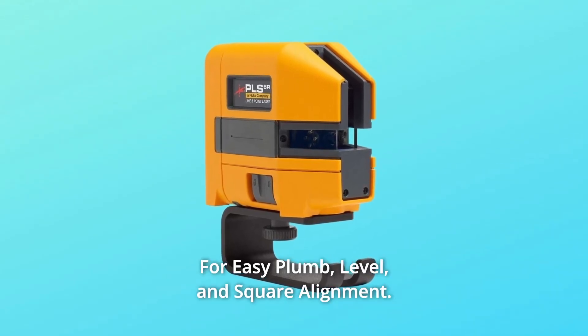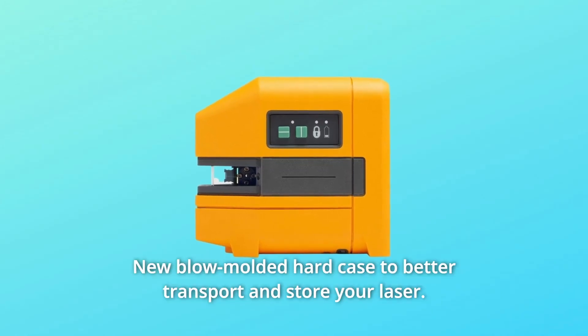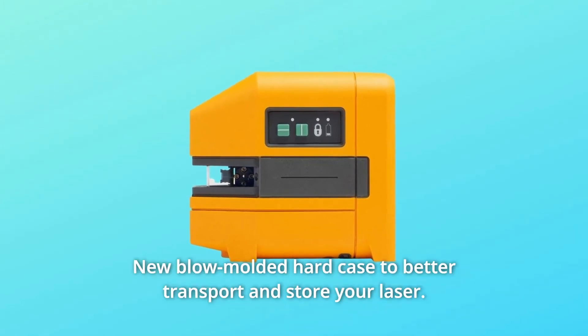Number 2: for easy plumb, level, and square alignment. Number 3: new blow-molded hard case to better transport and store your laser.